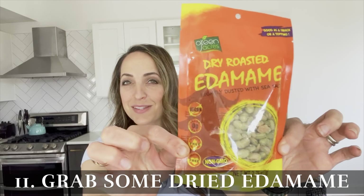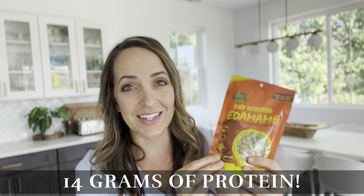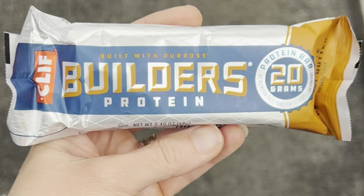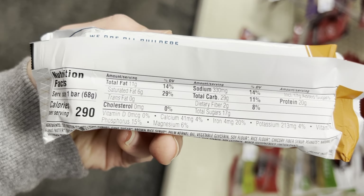Hack number eleven: while you're at the dollar store, also grab some dried edamame. Everyone talks about adding more protein to your diet for weight loss, and protein bars are super expensive. But dried edamame for only 140 calories has 14 grams of protein — tons of protein for about an eighth the cost of a protein bar. So ditch the vegan protein bars and grab dried edamame instead.